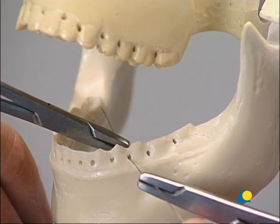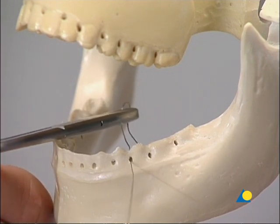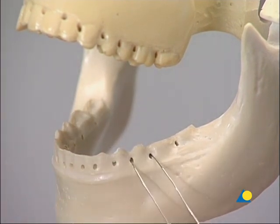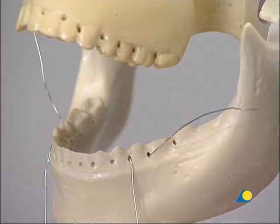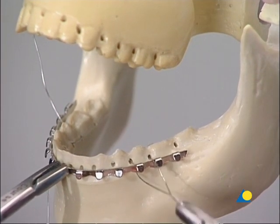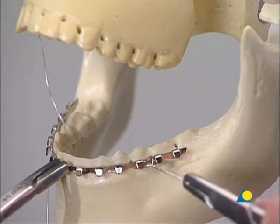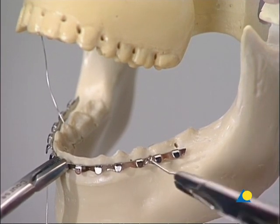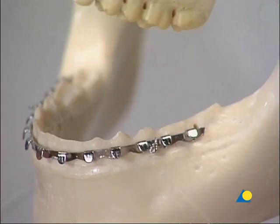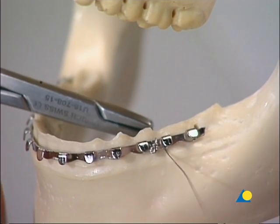To fix the arch bar in place, a ligature in the premolar region of each side is first prepared. The wire ends should not damage the surrounding soft tissues. The arch bar is positioned and secured using the wire twister. In the premolar and molar regions, one end of the wire is above the arch bar and the other end below it.